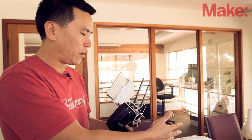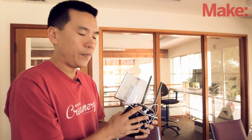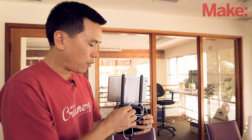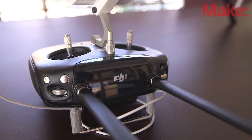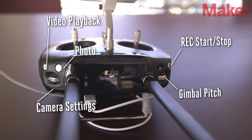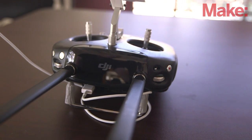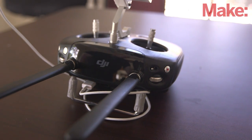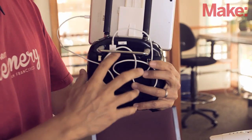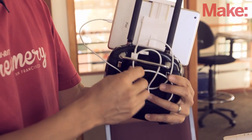We are actually transmitting live high-definition video from the Inspire 1 to the radio. That's where we have all these ports in the back. We have a USB port for connection to a smart device — iPad, iPhone, or Android. We also have an HDMI output, which is a mini HDMI out, so you can attach any field monitor for viewing or recording. There's also a proprietary expansion port and a micro USB port for upgrades.